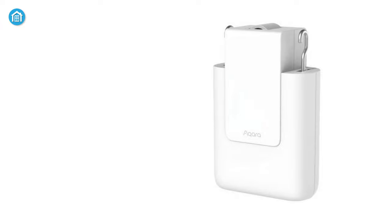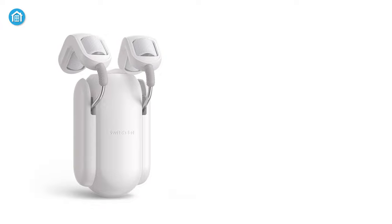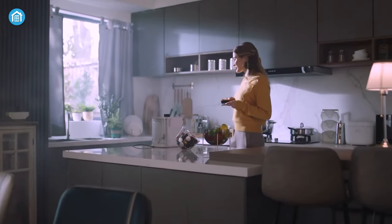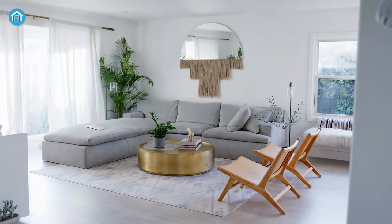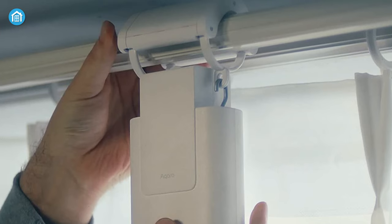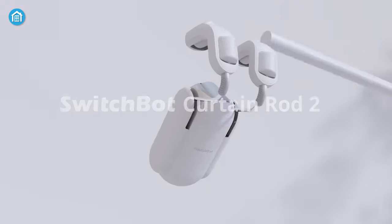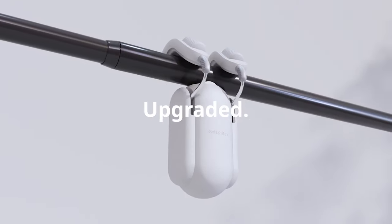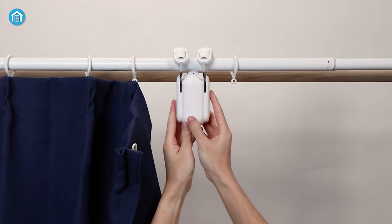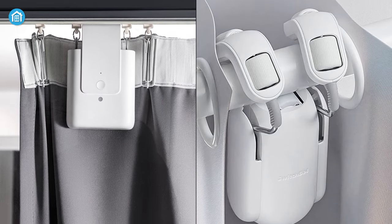The Icarus Curtain Driver E1 starts at $89.99, whereas the SwitchBot Curtain Rod 2 offers at $99. Both come with good value for customers. If you're living in a large space and your curtains are heavier than usual, plus you have U or I-shape rails, then the Icarus Curtain Controller is the suitable option. Otherwise, SwitchBot Rod 2 is a good option if you have traditional curtain rods and your curtains are not heavier than 8kg. That was all about the Icarus Curtain Driver E1 versus SwitchBot Curtain Rod 2.